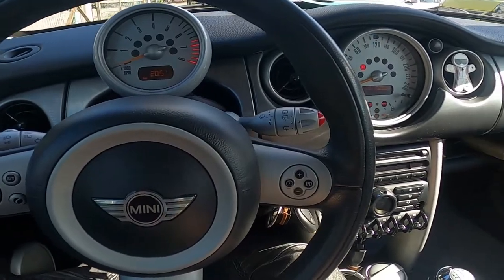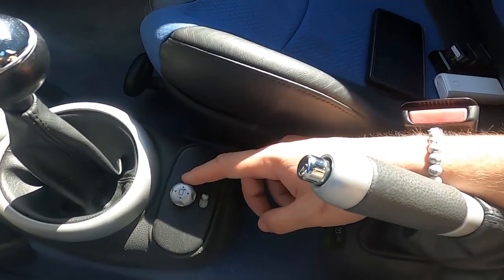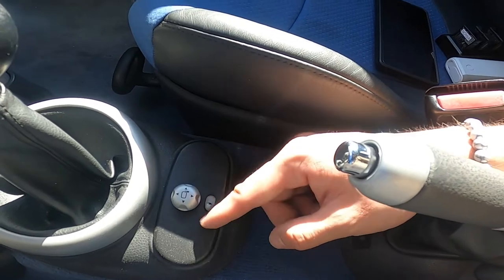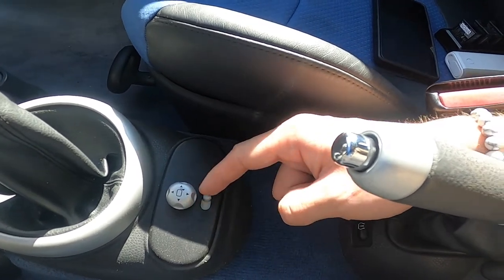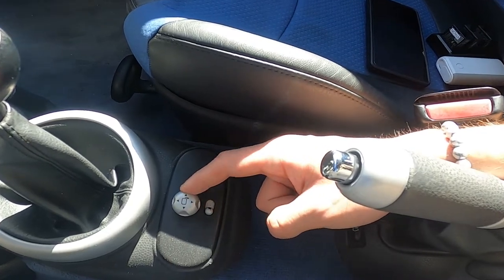Let's take a look in the center of the car. Right here we've got the switch. Firstly, change the position of the switch between left and right, select the side mirror, and then adjust it by pressing this knob.